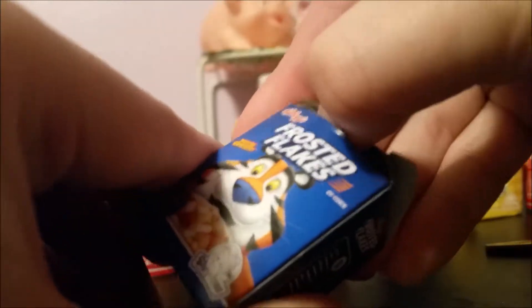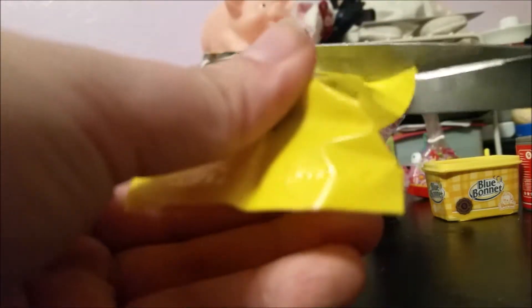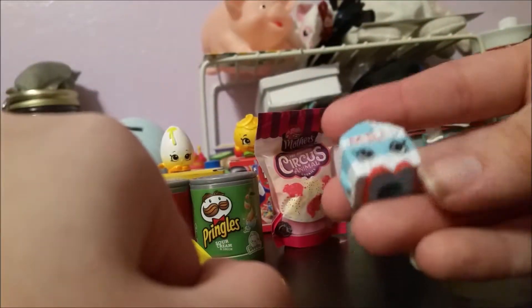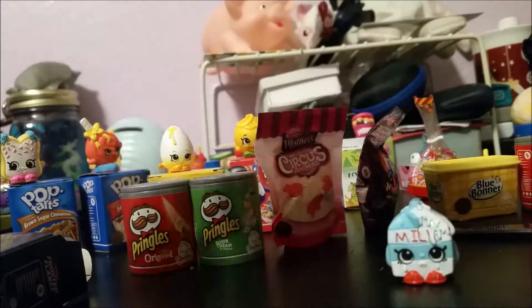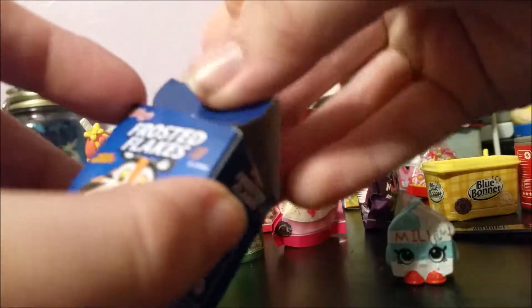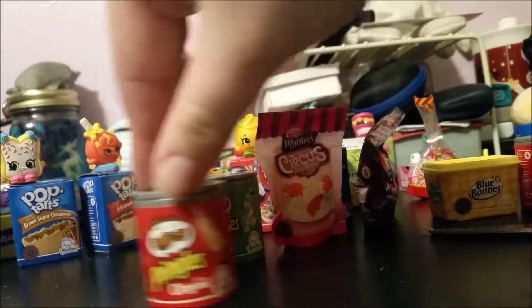Now we have Frosted Flakes — another very common cereal that we usually buy, especially when I was younger. Here we have Spilt Milk — it's crying! This is season one. So we have some milk with our cereal, even though it is spilt and crying.